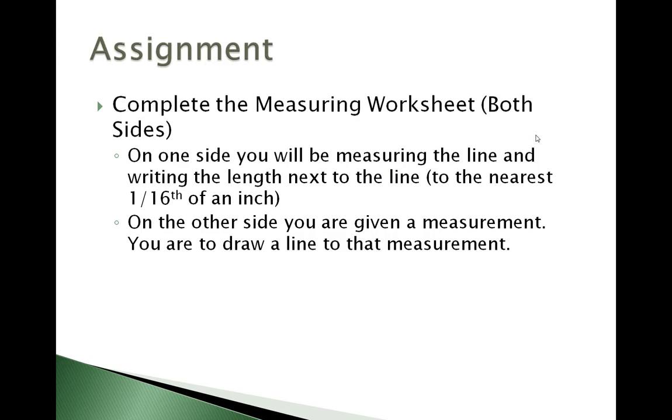Now there are several different measuring worksheets that we're going to be working with. You'll want to download those as well as the sample ruler drawing. On one side you will be measuring the line and writing the length next to the line to the nearest sixteenth of an inch.